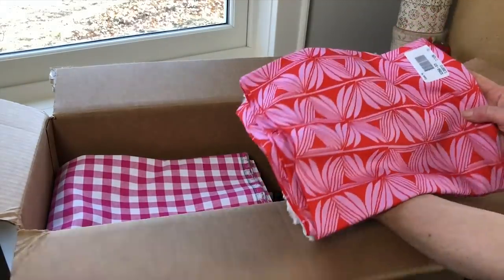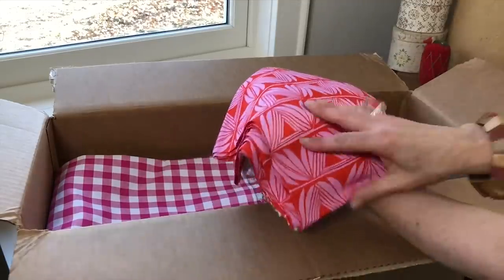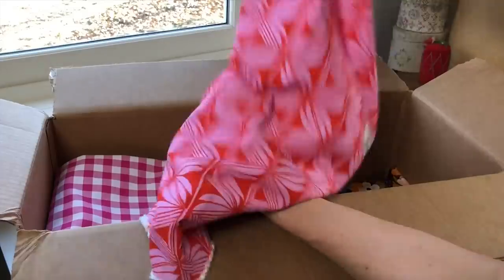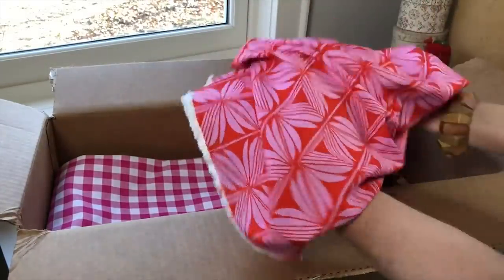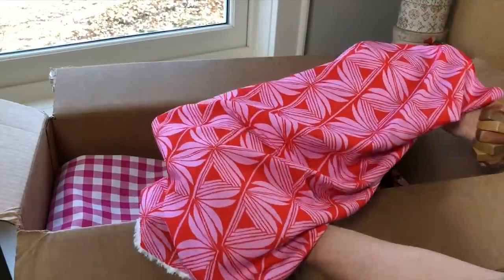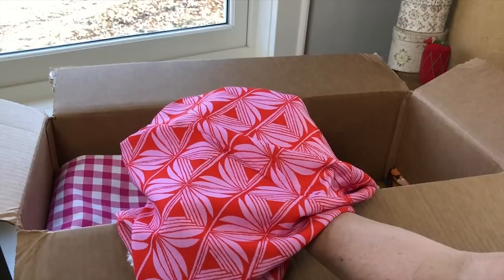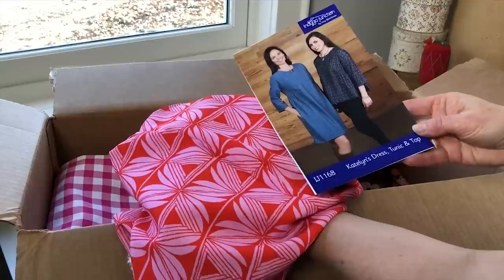This is Santa Fe Pottery, and it's a rayon — I'll show you a little bit of the drape so you can see how gorgeous and fluid this fabric is, not to mention the color. It is so awesome. We have a pattern called Caitlin's Dress Tunic and Top.